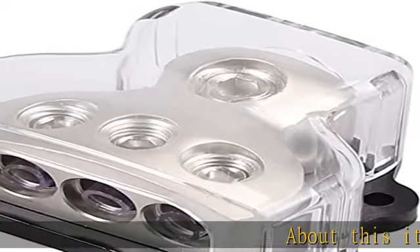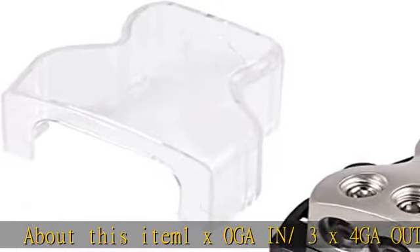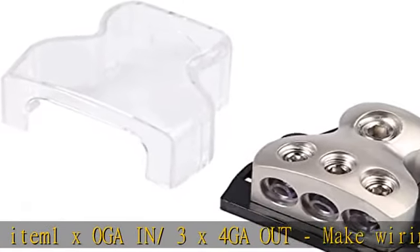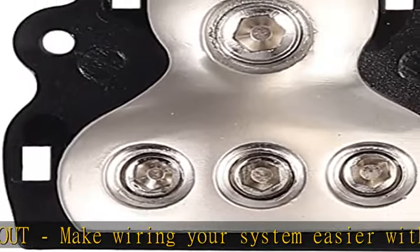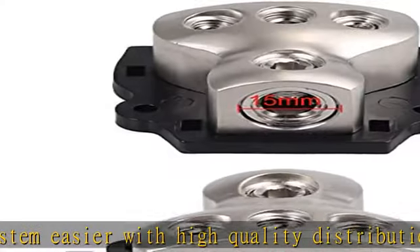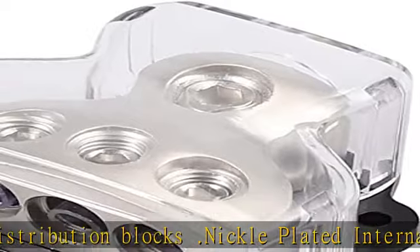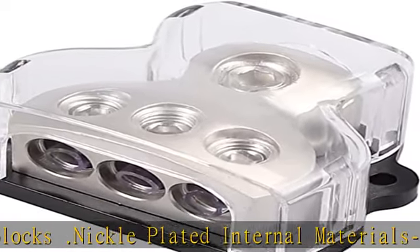About this item: 1x0GA in / 3x4GA out. Make wiring your system easier with high quality distribution blocks. Nickel plated internal materials eliminates the possibility of corrosion, rust, oxidation, or premature wear on speaker wire connection points. Ensures you get the longevity out of your system that you expect.